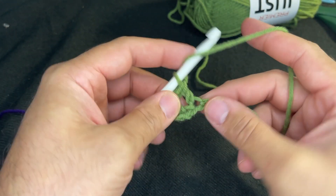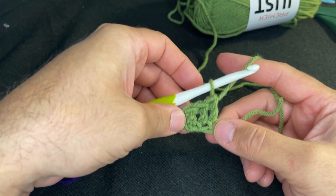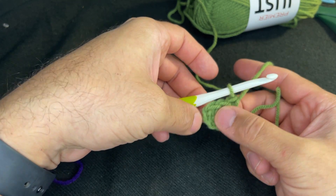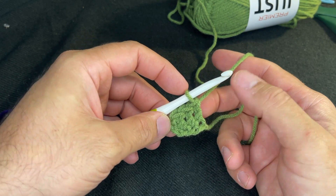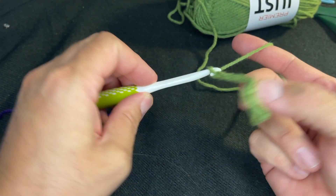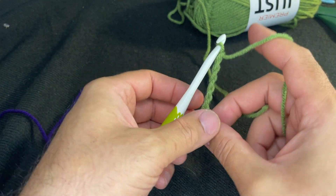When all is said and done, this is what you'd like to see: three double crochets and then three chains. After that, you want to chain six — one, two, three, four, five, and six — and then turn your work.